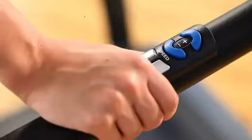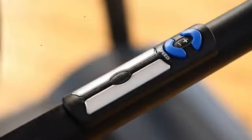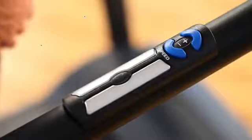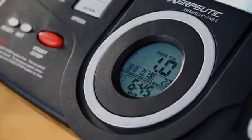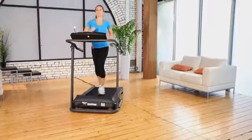An on-off switch is right on the handlebar for easy access when your workout is finished. There's also a pulse monitor where you can measure and check your target heart rate any time and stay within your target heart rate zone.